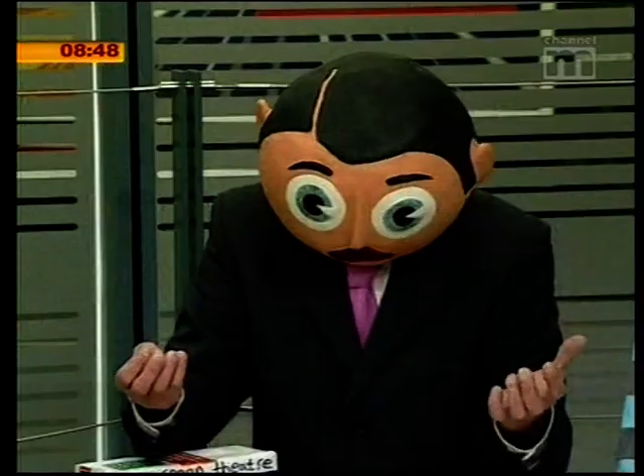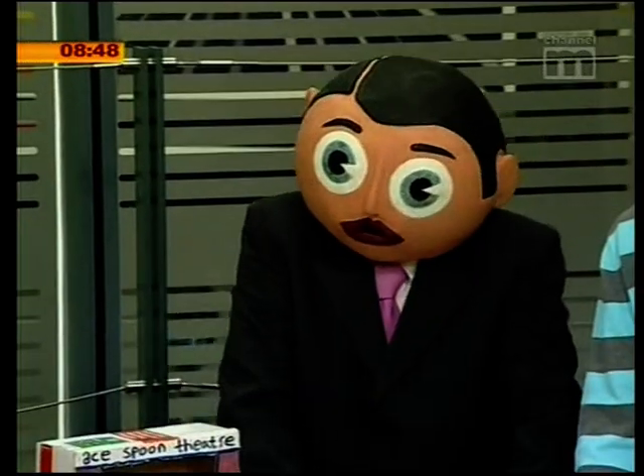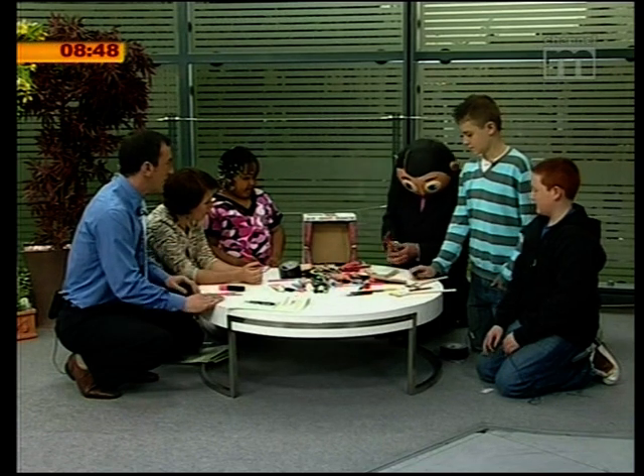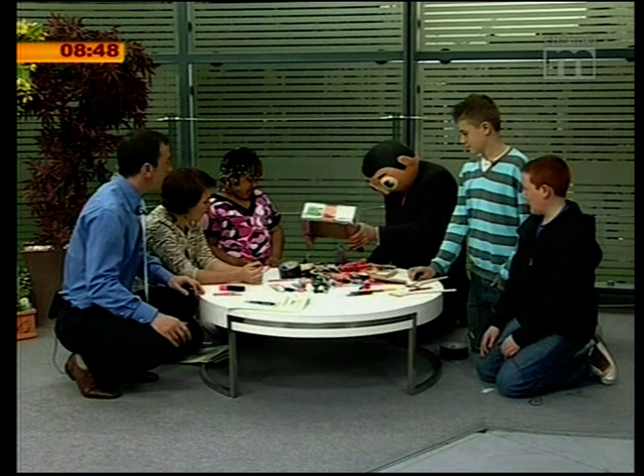And by the end of the week, you can make your own little movie on your phone or a camcorder or something. Is there any chance, Frank, we can actually see perhaps a little theatrical production now of some of the incredible array of puppets that you've created? Yes — just so the kids at home can be inspired.